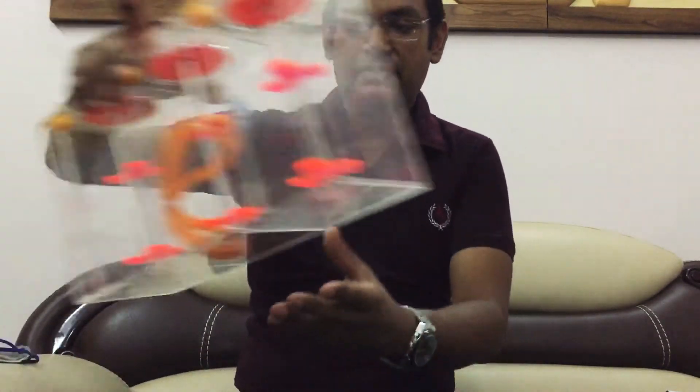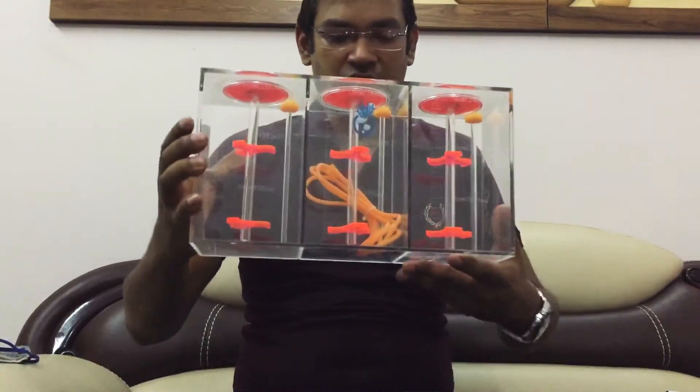Hi guys, I'm here today and I'm going to be unboxing some Dekorim Nudget Arty products for you. So here today I've been looking for this product, and I'm going to show you the Dekorim Nudget Arty chain.